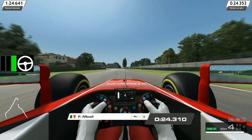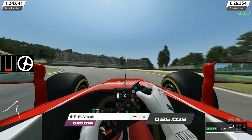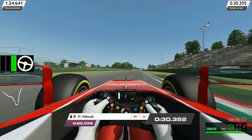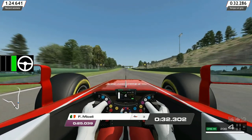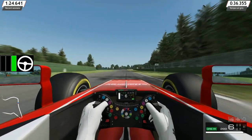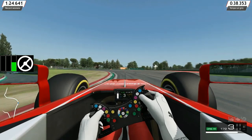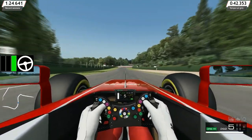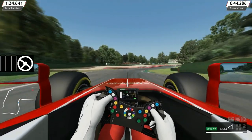Il rilascio progressivo del freno non solo ci permette di trovare il punto di corda più rapidamente e con più precisione, ma soprattutto ci dà la possibilità di posizionare l'auto in centro curva in modo da poter riaccelerare a gas pieno all'uscita.